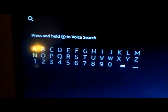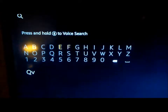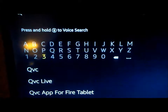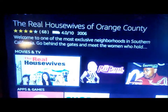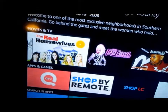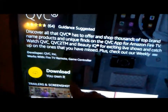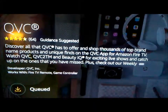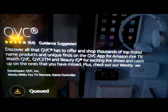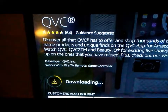Type in QVC and then hit QVC at the top. You'll see it right here at the bottom in red — click on that, and then you want to download it.